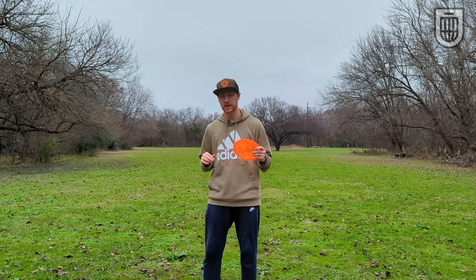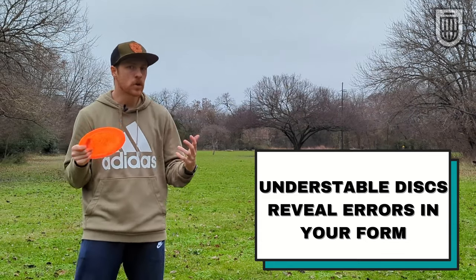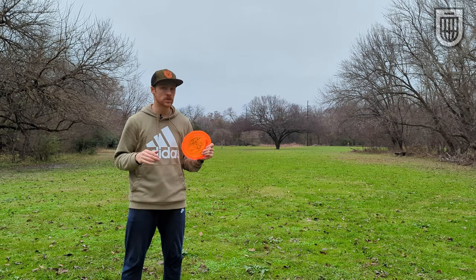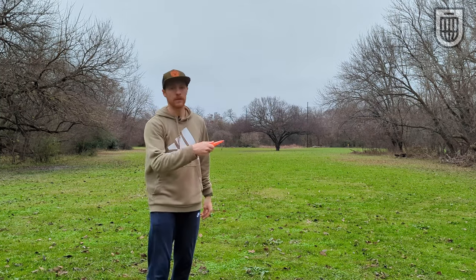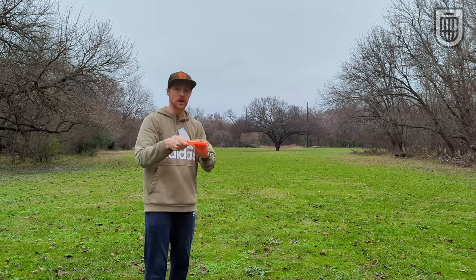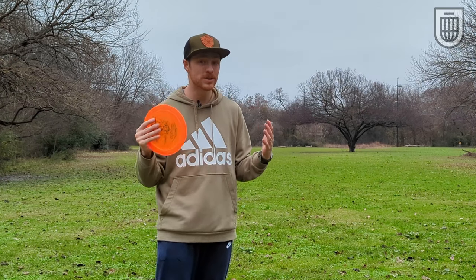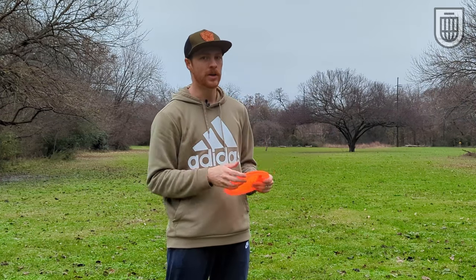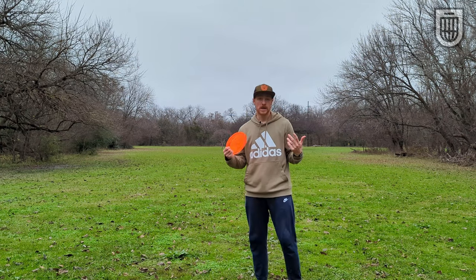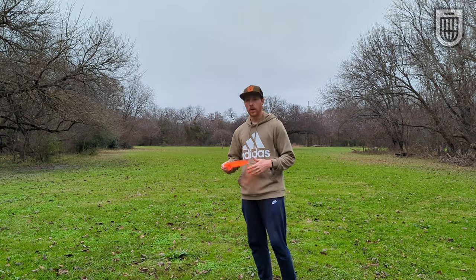Perhaps the biggest reason you should be throwing understable discs, especially as a beginner, is that it reveals errors in your form. An overstable disc, pretty much regardless of what you do, is going to want to finish on that fade — so it doesn't really matter if you're yanking over on it, rounding, or whatever angle you release on. A Destroyer is going to want to go to the left, especially at lower arm speeds. However, if you release an understable disc on those same angles and same throws, it's going to show you what's really going on underneath the hood. I'm about to throw some shots on anhyzers — the overstable discs will be pretty much without consequence, but the understable disc will really show you what I'm doing wrong.